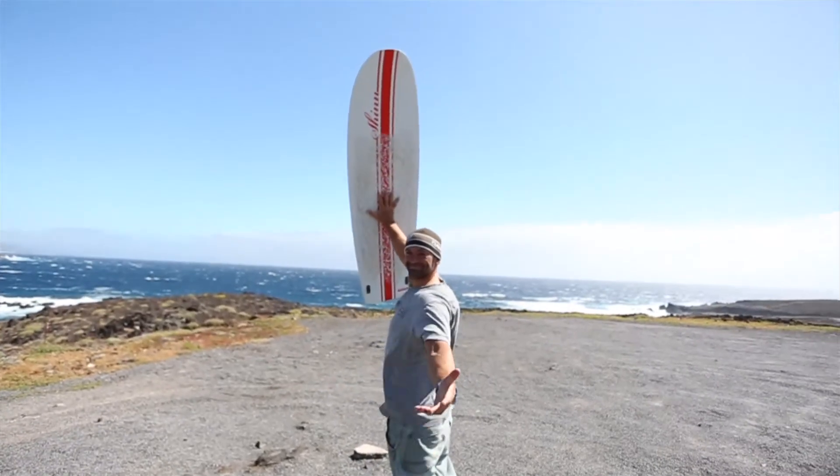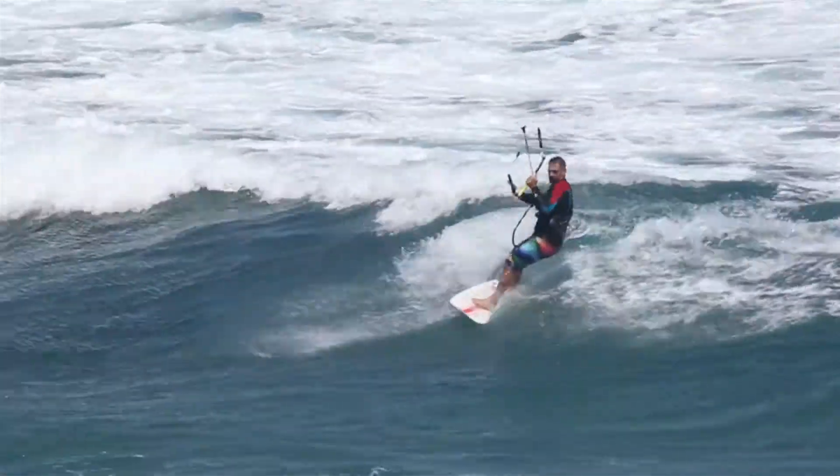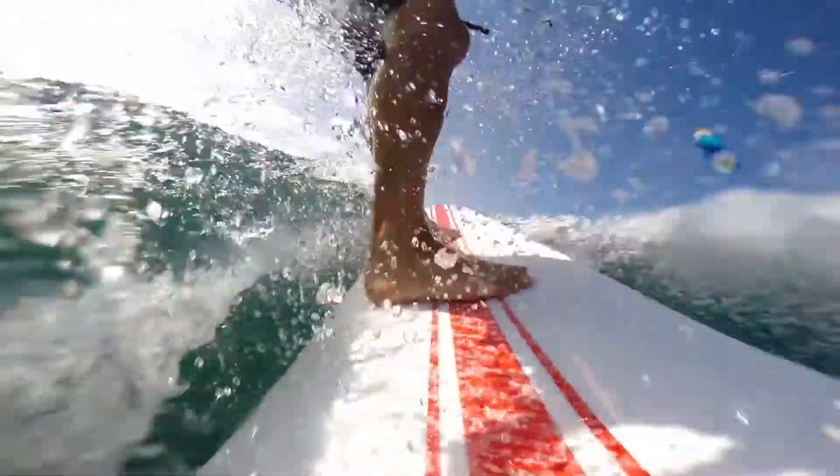This board wasn't designed as a light wind option, but at 1.60m long and 46cm wide with long parallel rails and a relatively flat rocker, it has amazing glide and will work in considerably less wind than a twin tip or a surfboard.